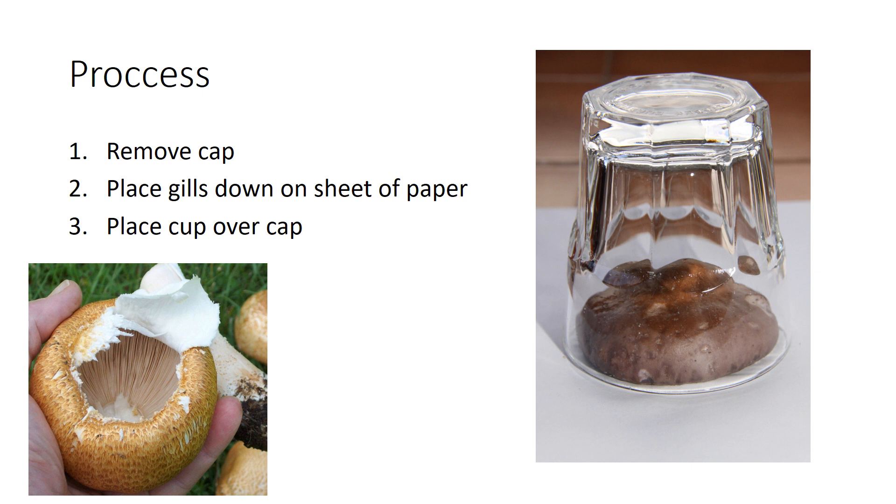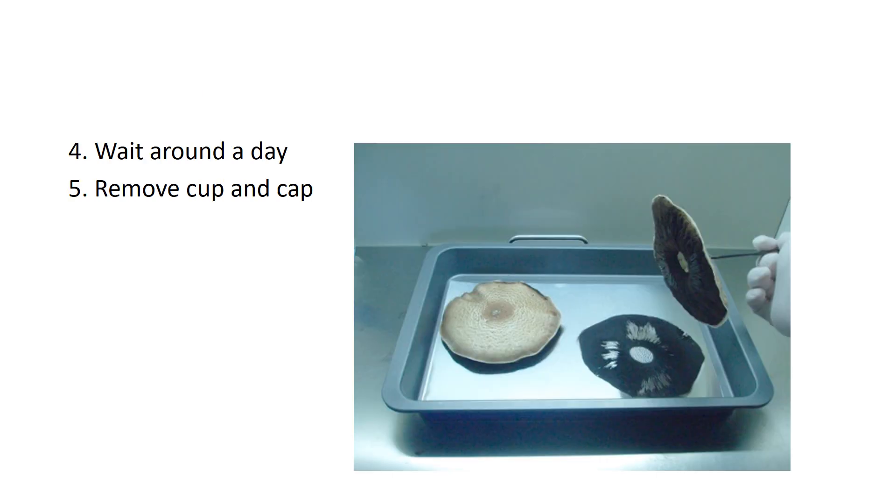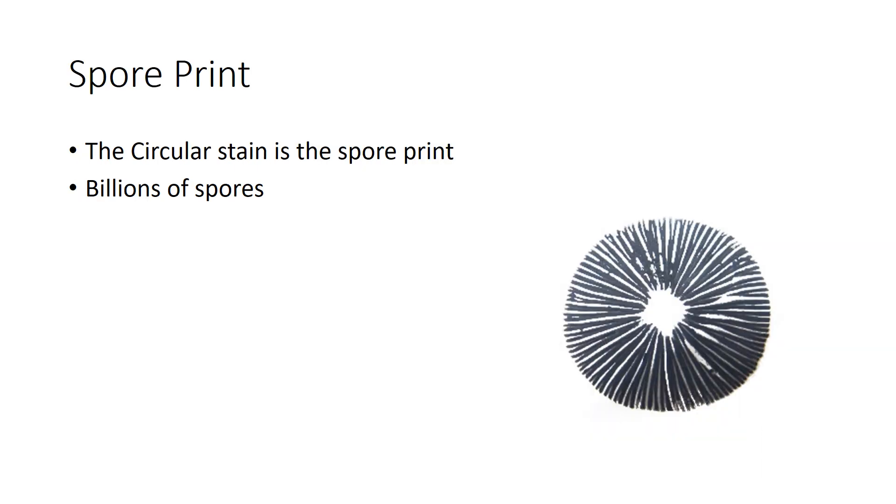Next, all you have to do is wait. Wait about a day and you can remove the cap from the sheet of paper. You should see what looks like a circular stain on the sheet of paper. That's called the spore print, which is made up of billions of spores. To put it simply, spores are basically the seeds of the mushroom.